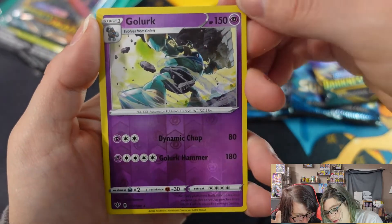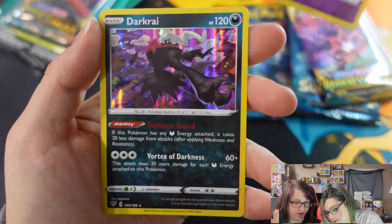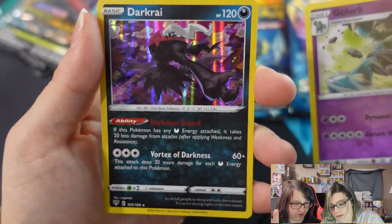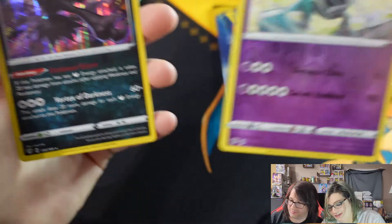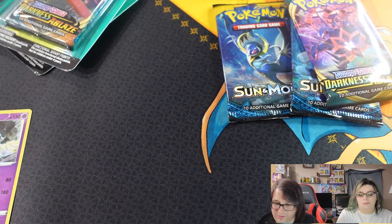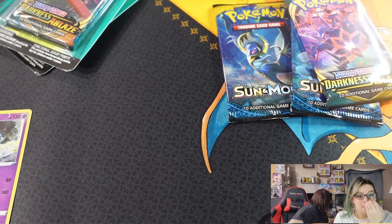From the first pack we got a Golark reverse rare — that's a good start — and a Dark Ride holo. That's actually a really, really neat holo. Let's set those aside.